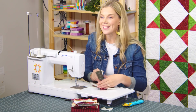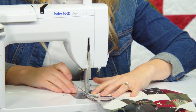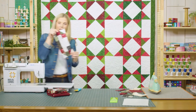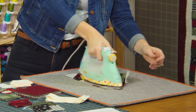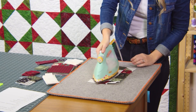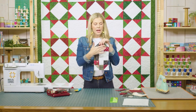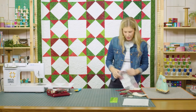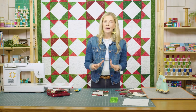We'll just continue until this block is all done. So there is our letter — all my rows are stitched together. Now I just want to give that a nice press so it lays nice and flat. Each of our letter blocks should measure 12 and a half inches tall and six and a half inches wide, unfinished. Those are your unfinished measurements. Now let's talk about how we set the letters together.